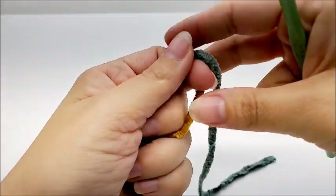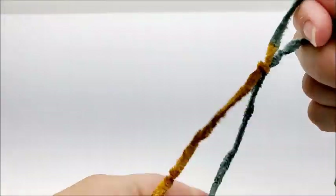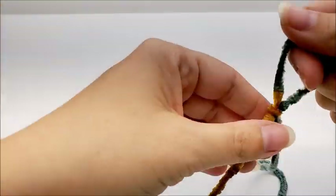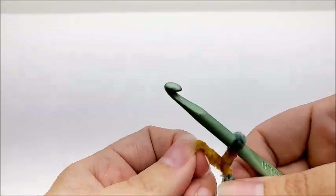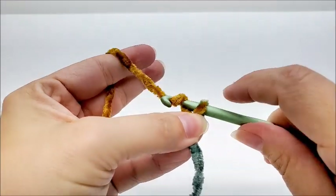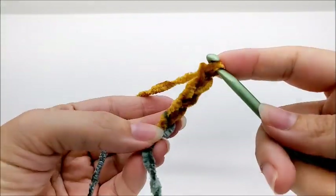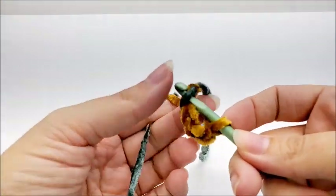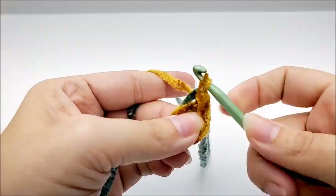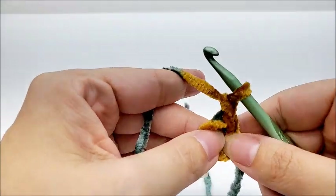We're going to go ahead and start with a slip knot on our hook. Like I said, this is very easy — it's just the basic granny square that we're doing. We're going to work a chain of four: one, two, three, four. Then I'm going to slip stitch back into the first stitch to form a ring. Now I'm going to chain one — that chain one does not count as a stitch.